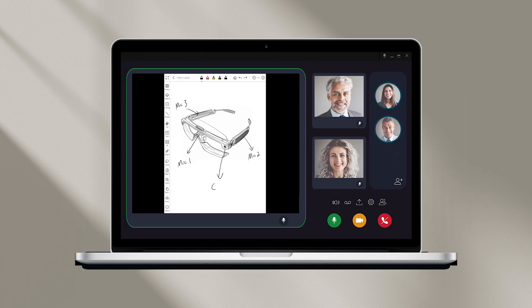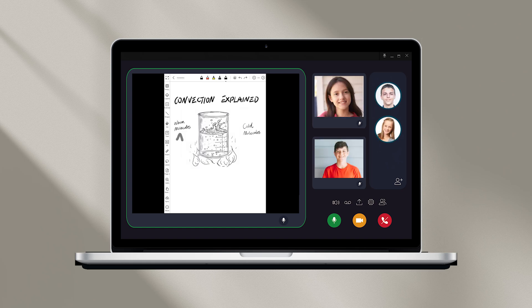During meetings and presentations, this tool offers smoother idea sharing. It also serves as a convenient whiteboard for classes, making teaching more engaging and productive.